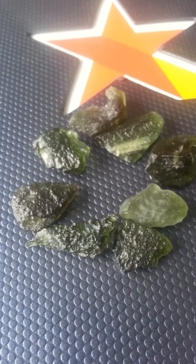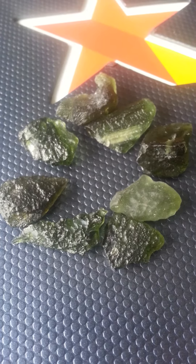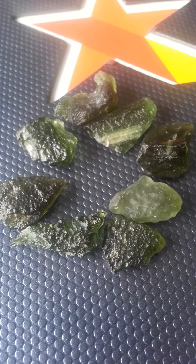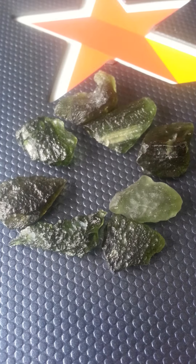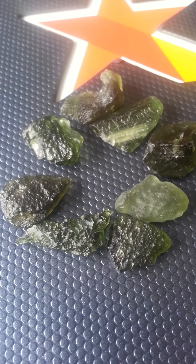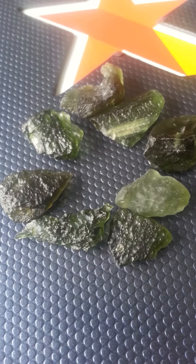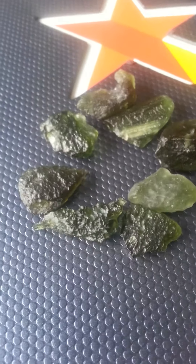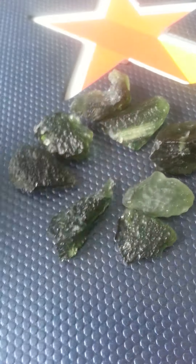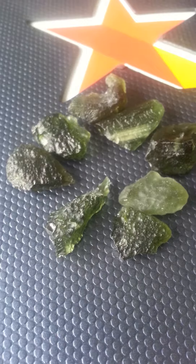I purchased these for about almost $10 a gram. I've seen some other places that have them for as low as about $8 a gram. That's usually about the range you can get them, unless you're probably in the Czech Republic where they originally came from — you might get them at wholesale. But on average they range from about $8 to $10 a gram.